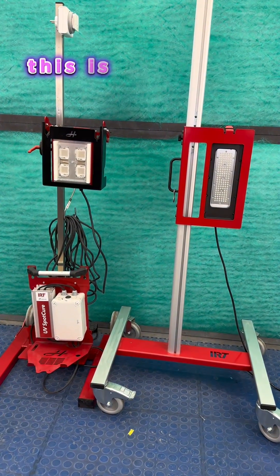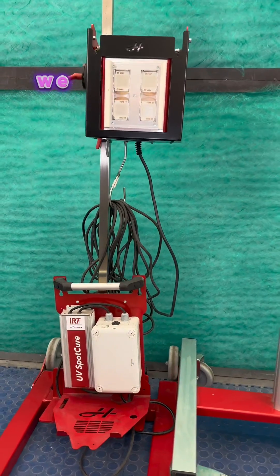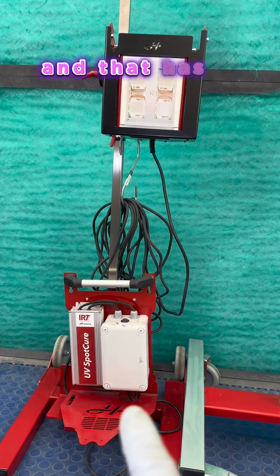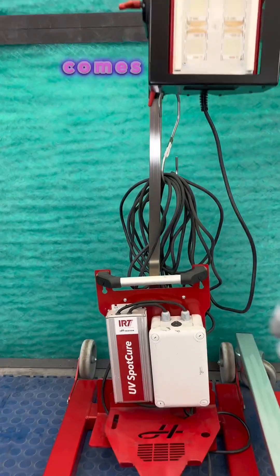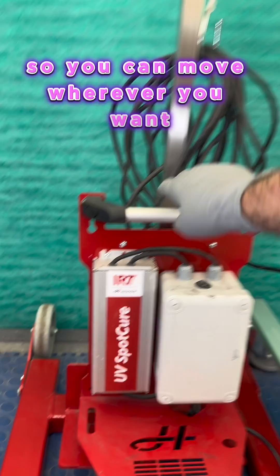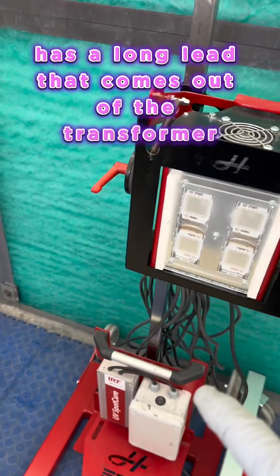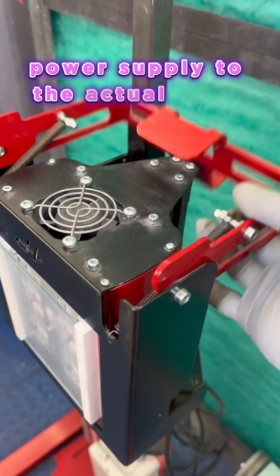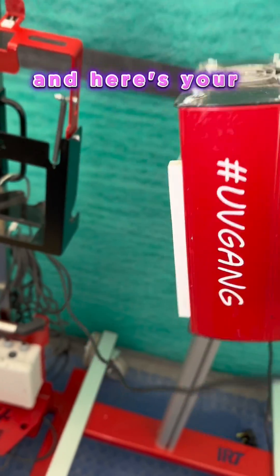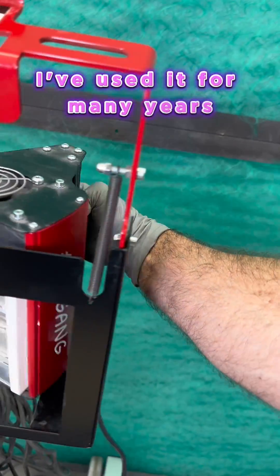Here we go. This is IRT's Spot Cure UV Curing Lamps. We have on the left version one, and that has a transformer on the bottom. It comes on a backing plate with magnets so you can move it wherever you want, or you can buy the stand. It has a long lead that comes out of the transformer power supply to the actual lamp itself. This is a really good lamp — I've used it for many years and really liked it.